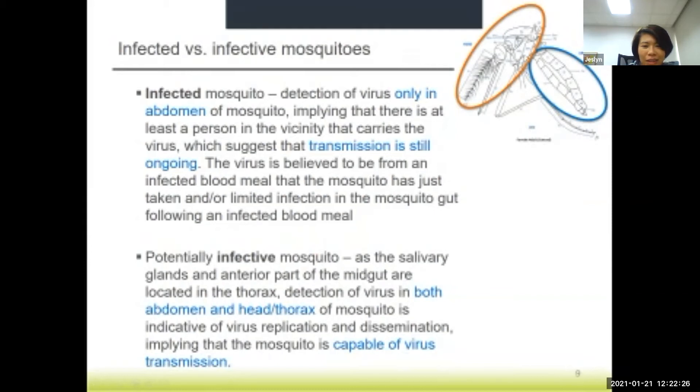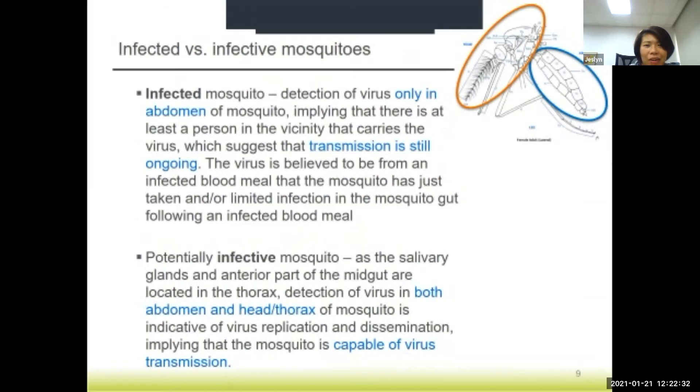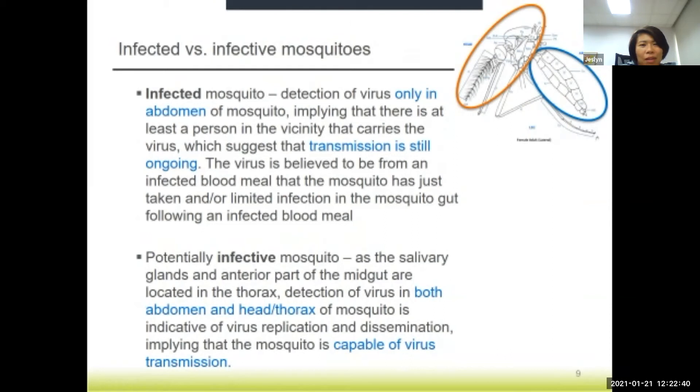Hopefully that answers the earlier question about how to spread the samples for loading. So what do we do with the results of the test? From the field-collected mosquitoes, there are a few ways of processing the samples, and these can lead to different ways of interpreting the results.